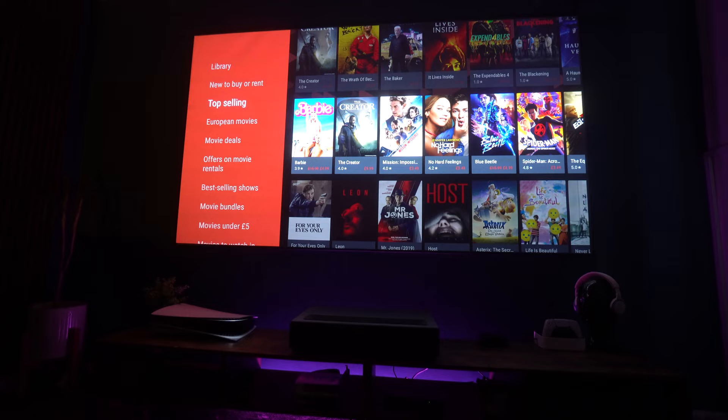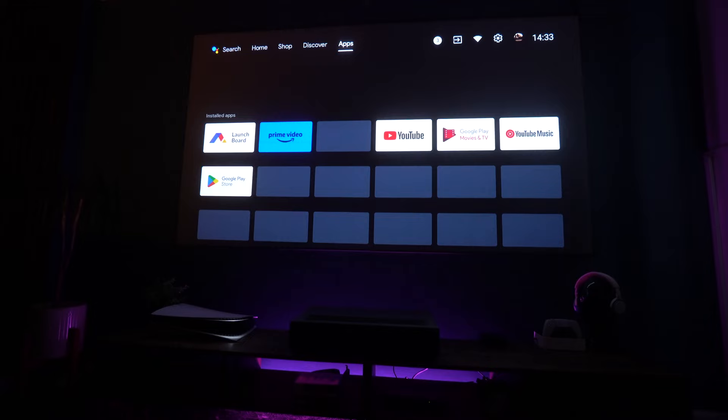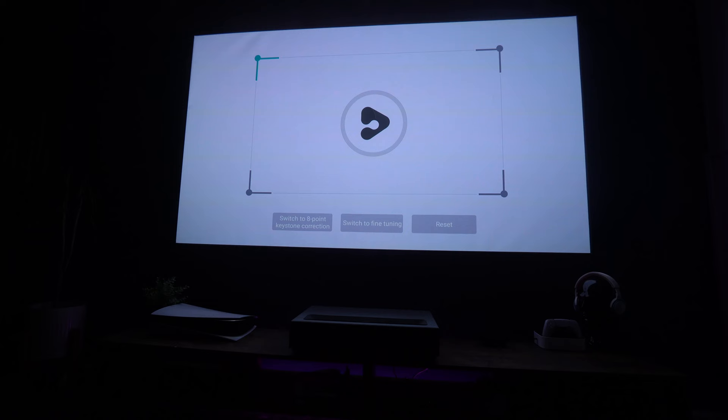This projector runs Android TV 11, which has everything you'd expect. You do need a workaround for Netflix as it's not supported out of the box, but a Fire Stick or Apple TV will solve that. Everything else works brilliantly — the Apple TV app, Disney Plus app — it's all there, and the settings screen is easily accessible from the remote control.